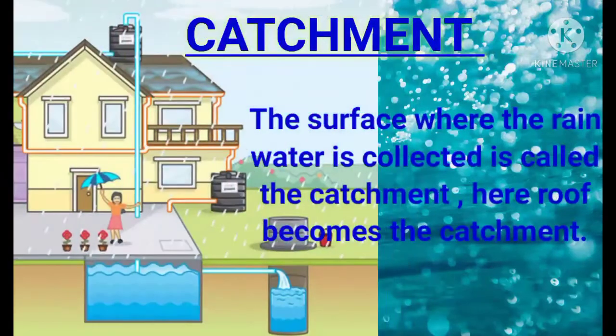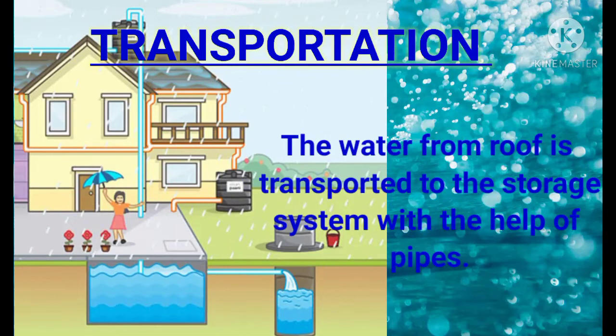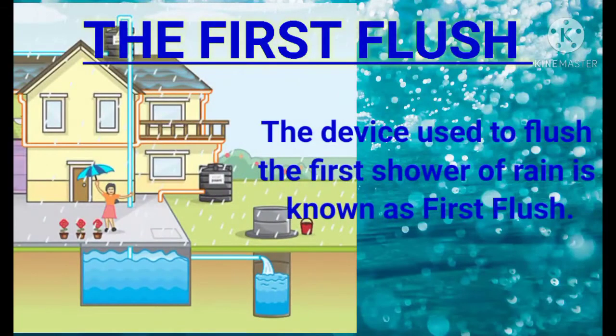Catchment: The surface where the rainwater is collected is called the catchment. Here, the roof is the catchment. Transportation: The water from the roof is transported to the storage system with the help of pipes. The pipes are made of PVC, which means polyvinyl chloride, and are UV resistant.